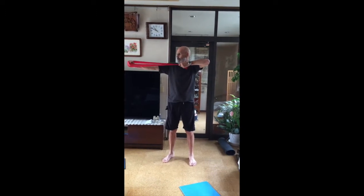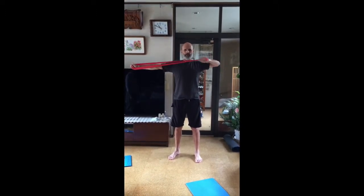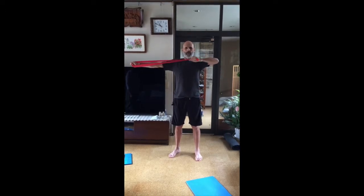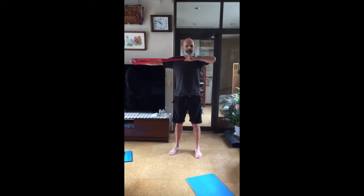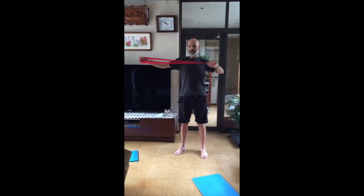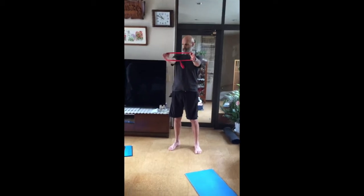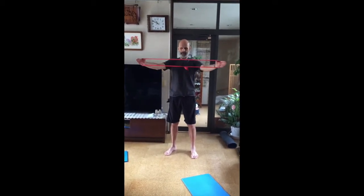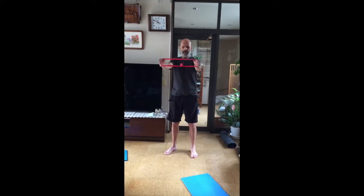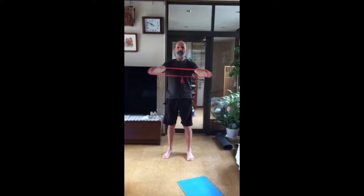Another good exercise, just like that — one through ten. Now take it out at 45 degrees. One through ten.